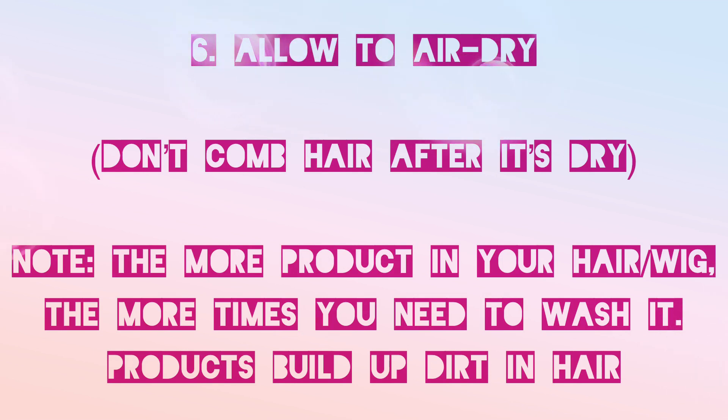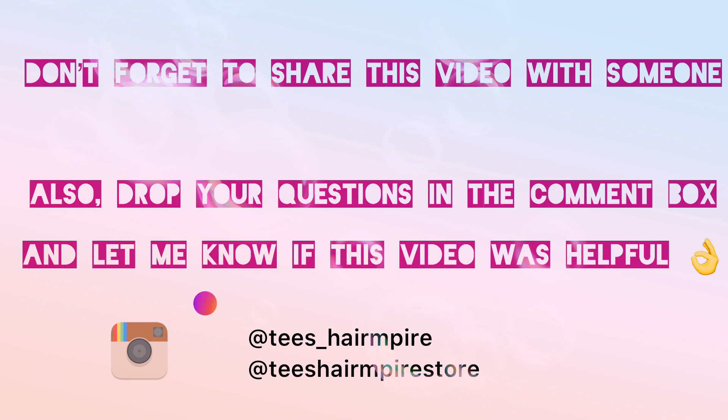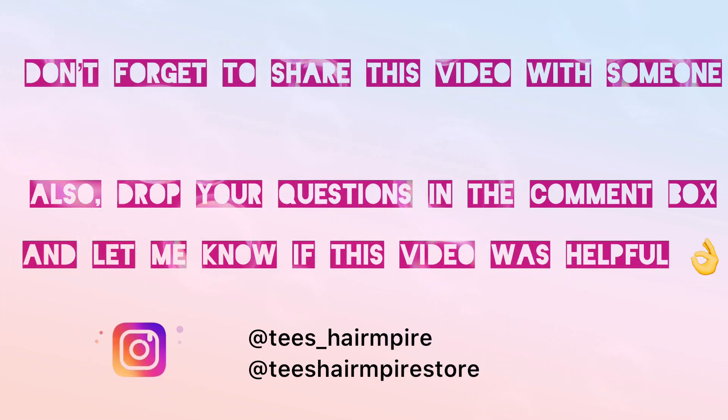Allow to air dry — don't comb your hair after it's dry. Do note that the more products in your hair or in your wig, the more times you need to wash it, because product causes build-up in your hair.